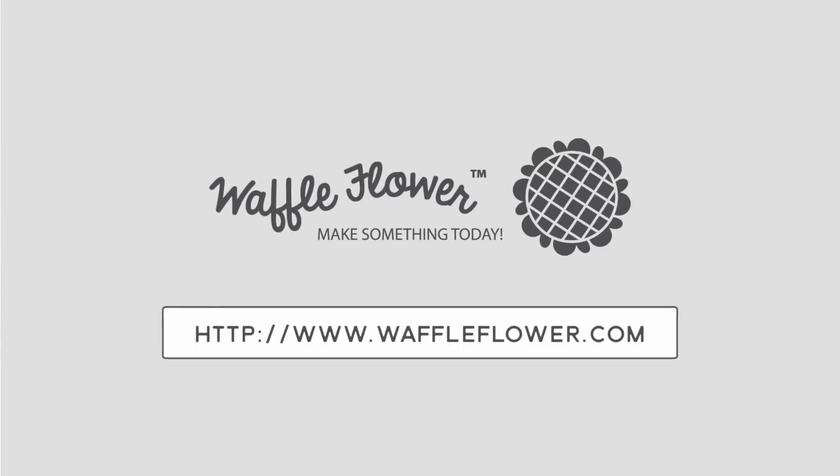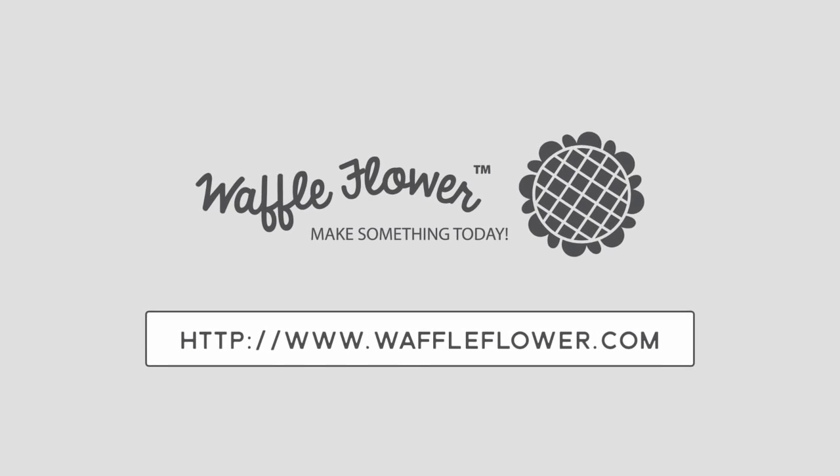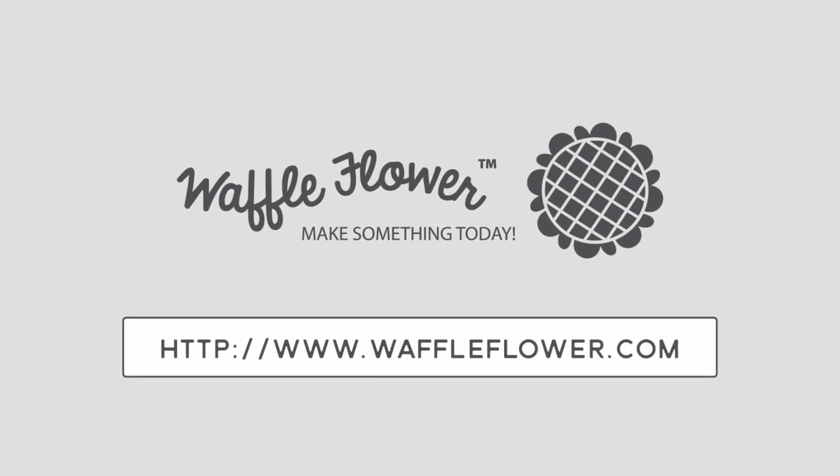If you'd like any more product info, please visit waffleflower.com, and you can follow us on YouTube, Instagram, and Facebook for more creative ideas. Have a wonderful day everybody, thanks for watching!